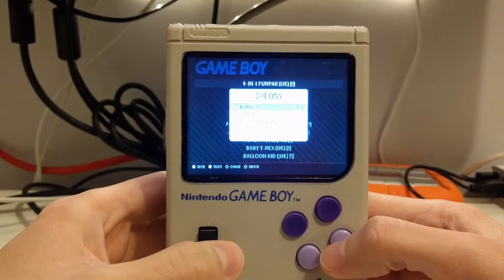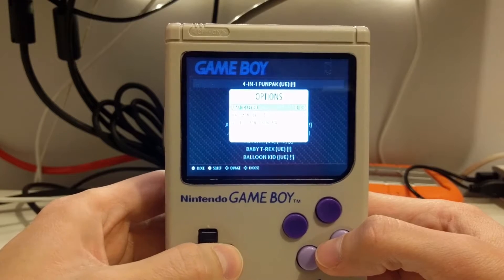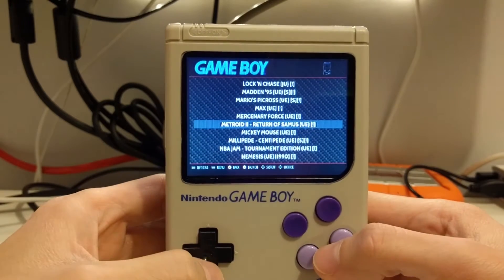Alright, so I'm going to try a game out here. Let's do Metroid 2 for the Game Boy.